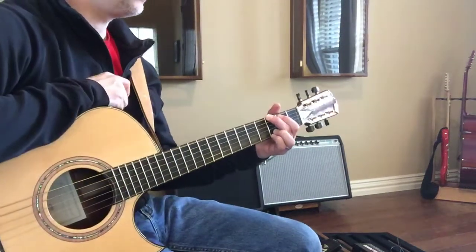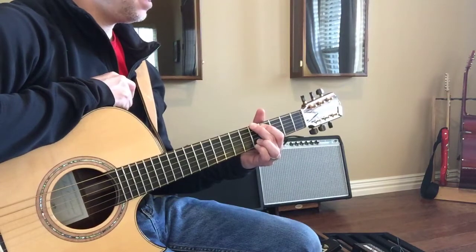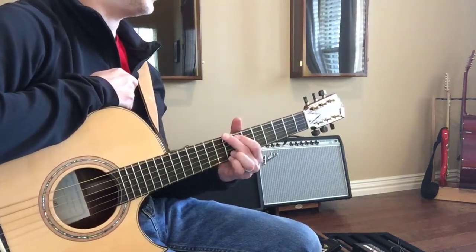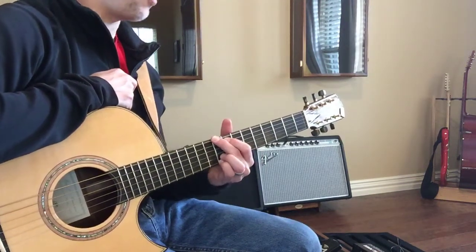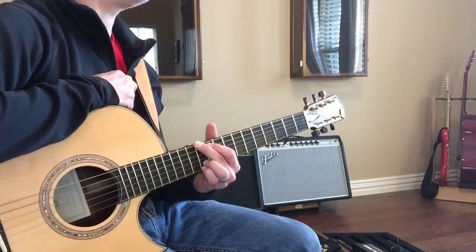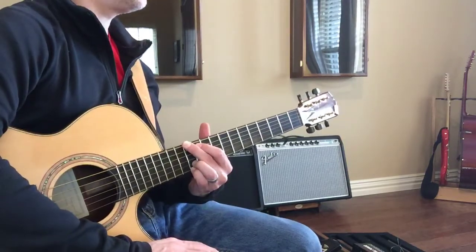Okay, this is G. When you move it up, it's G sharp or A flat. Then you go to A, then A sharp or B flat, then B, then C — there's no B sharp in music. Then C sharp or D flat, then D, then D sharp or E flat. All the way up here you're at E.